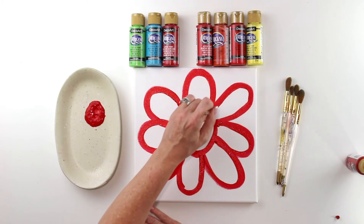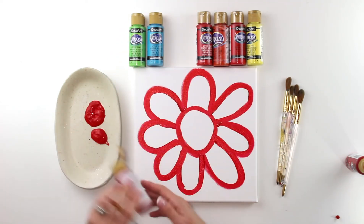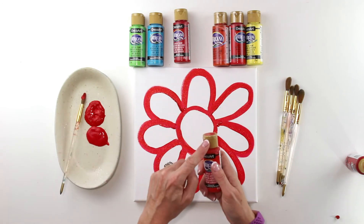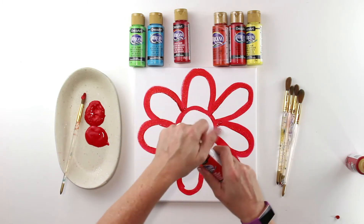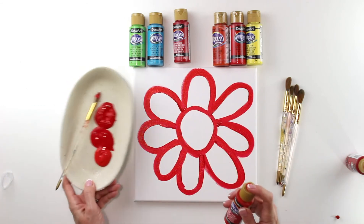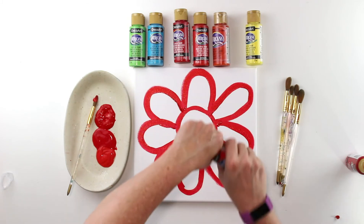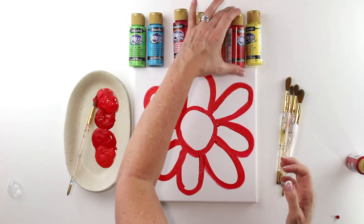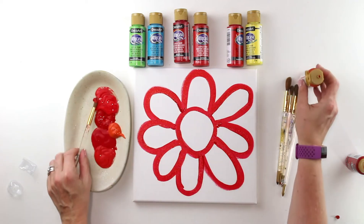O'Keeffe was really famous for using lots of reds, so we're adding berry red, true red, and orange to the palette. They look similar but will give a great texture to the paint. Here's a tip: if a bottle is brand new with plastic still on the lid, shake it, then turn the plastic away from the lid so it comes right off — a great way to open paints. I'll get all of these on the palette.